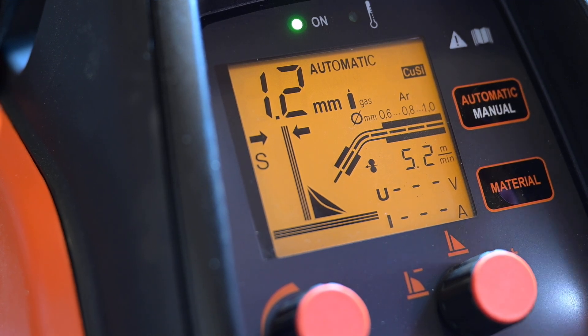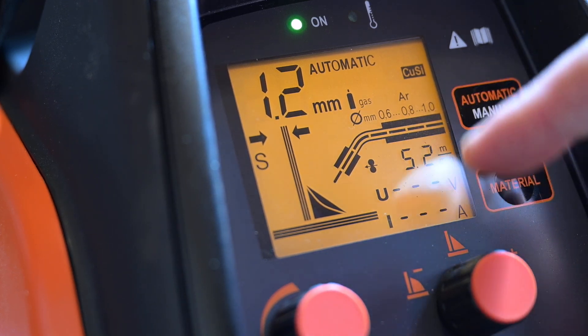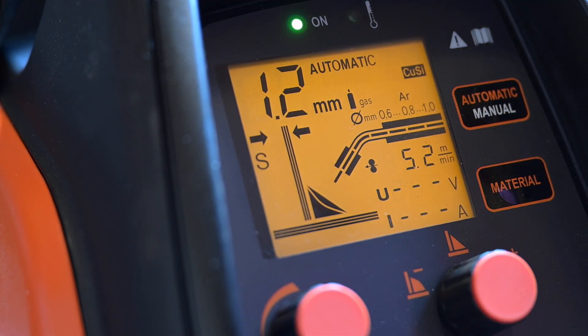The display shows real-time welding parameters during operation — this will change when you are actually welding, though you can't really see it because you have a welding mask on.